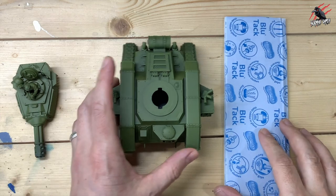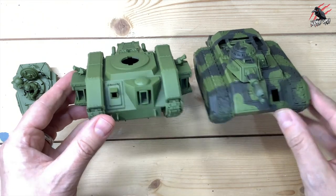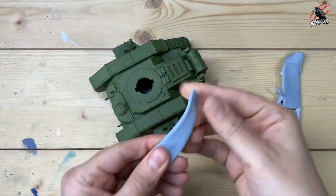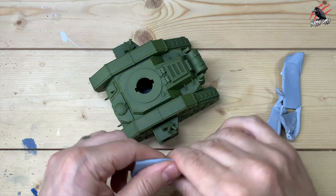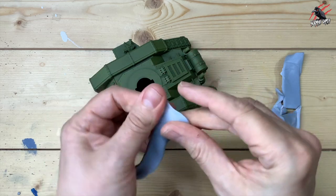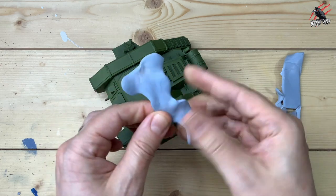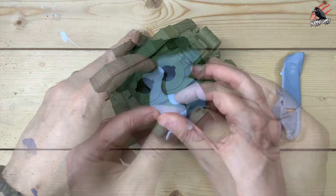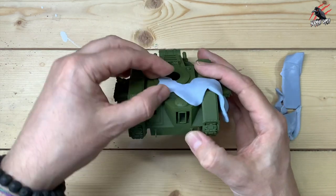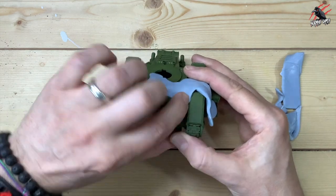Now we want to create that camouflage pattern, and to do that I'm going to be using blue tack. This is the finished product on a hellhound — the effect I'm going with on the Lehman Russ. I've gone with just two colours, a light green and a darker green, but you could use a little bit of tan or black as well. I'm going for a woodland jungle theme, so this really fits. The first step is to cut the blue tack into strips, smooth it out so it has an organic look with nice curves, then pop it on to create a masking pattern to keep that light green colour underneath.